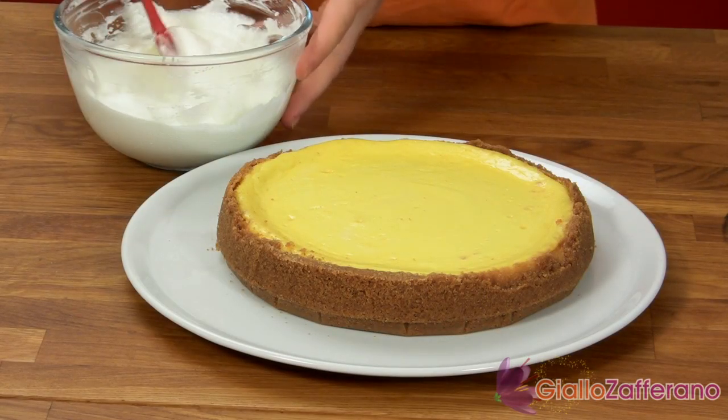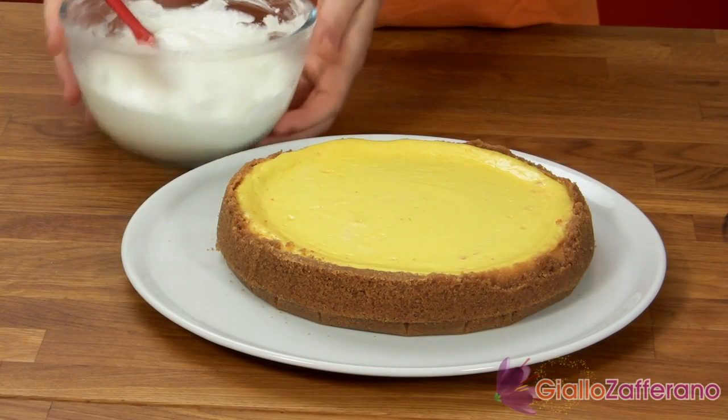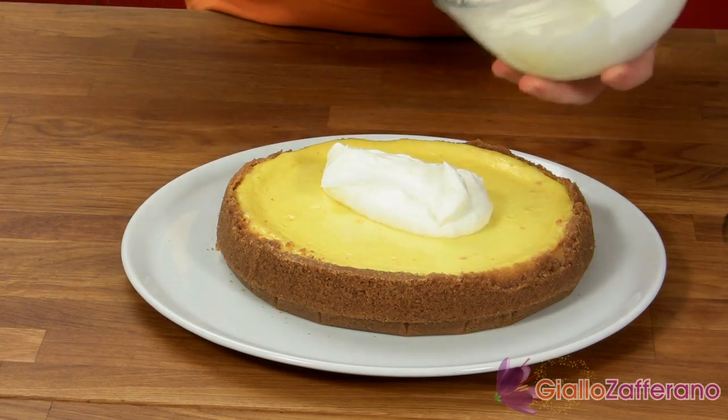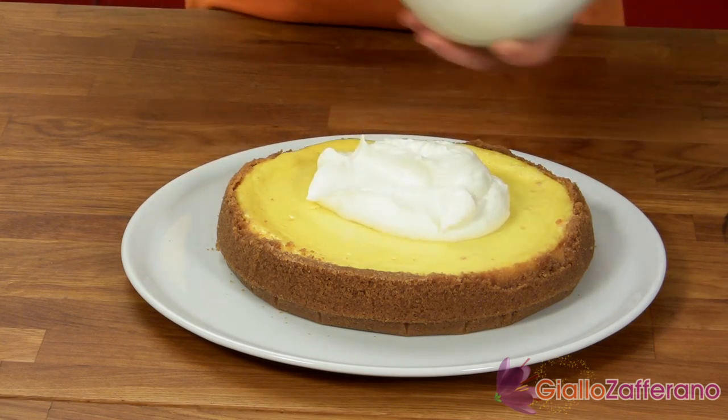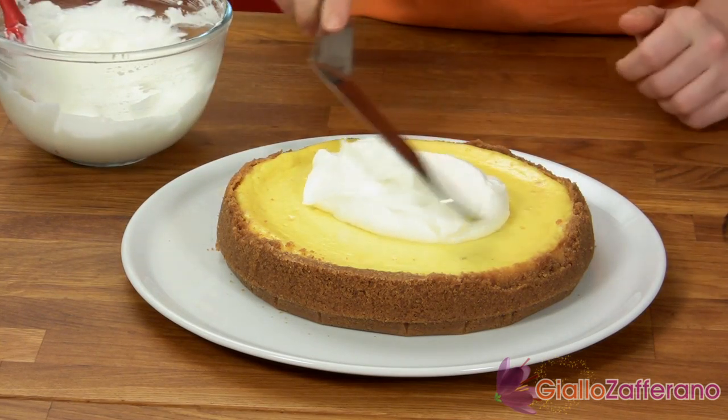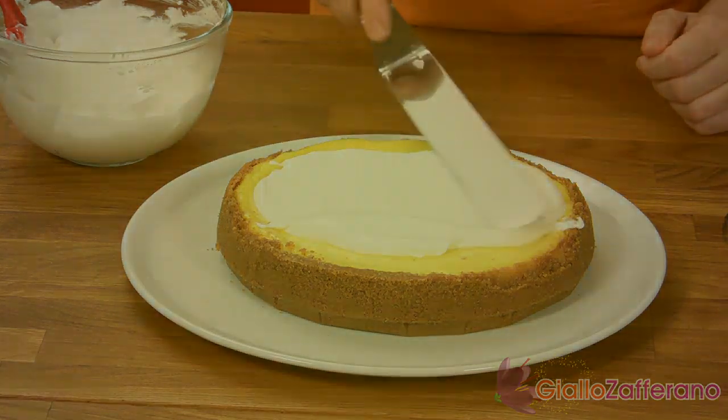In this bowl, I've added the sour cream, the powdered sugar, and the vanilla extract. Now form a layer on top of the cake, then put the cake back in the oven for another five minutes at 360°F, and then place the cake on a rack to cool.